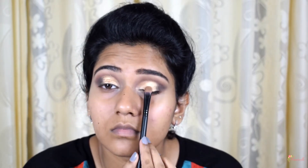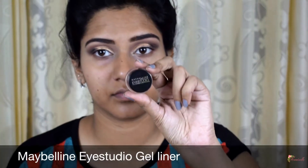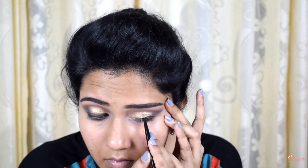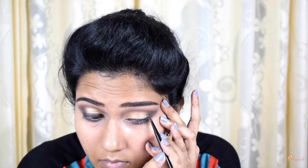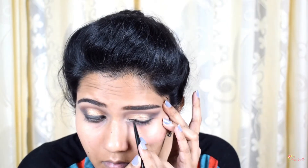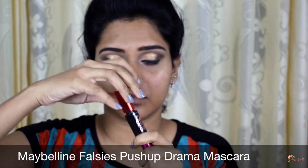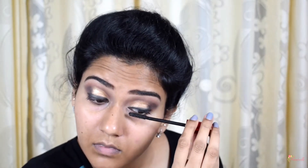Next, I'm using a golden glitter just on the center of my eyelids to further open up the eye look. This might seem like an extra step, but you are a bride and you need that drama on your special day. I'm using the Maybelline gel eyeliner to line my eyes without creating a wing. For lashes, I'm using the Maybelline Falsies Push-Up Drama mascara to give proper length and volume.